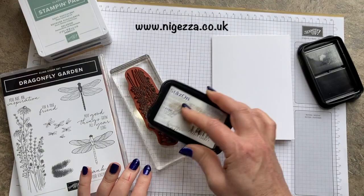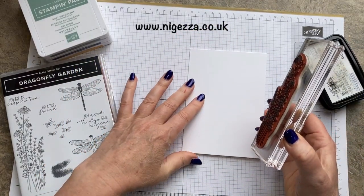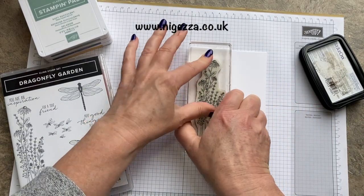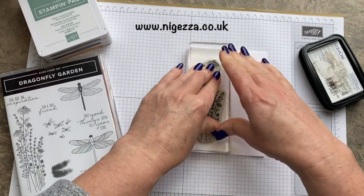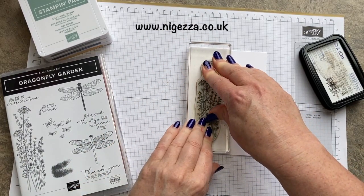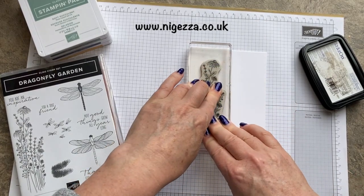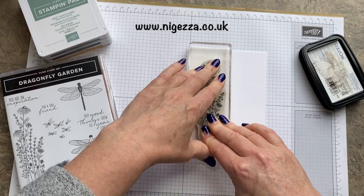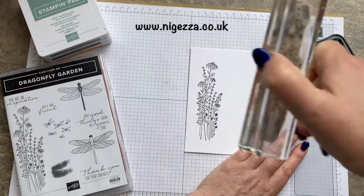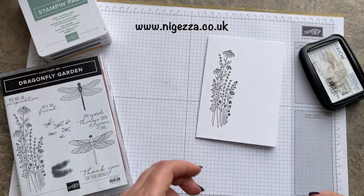Giving that a good ink up — I love the smell of Stazon, it's like an almondy smell. I'm going to line that up to my grid mat so that it's straight and just stamp that down. I always press all the way around the stamp and leave it a little bit longer than I would with ordinary inks because I want to make sure I get a good image — and I have got a good image. I'm liking that.